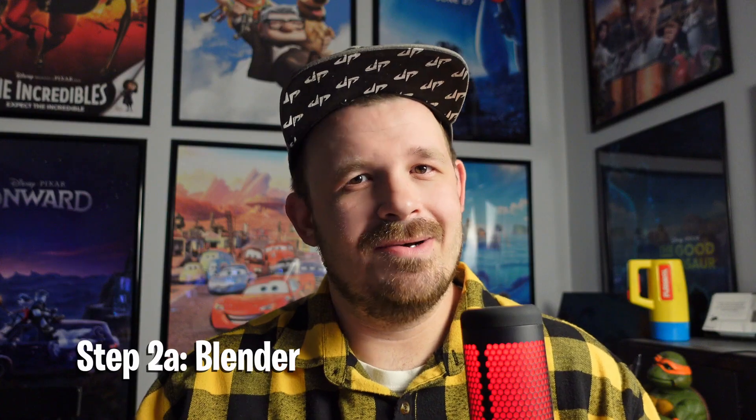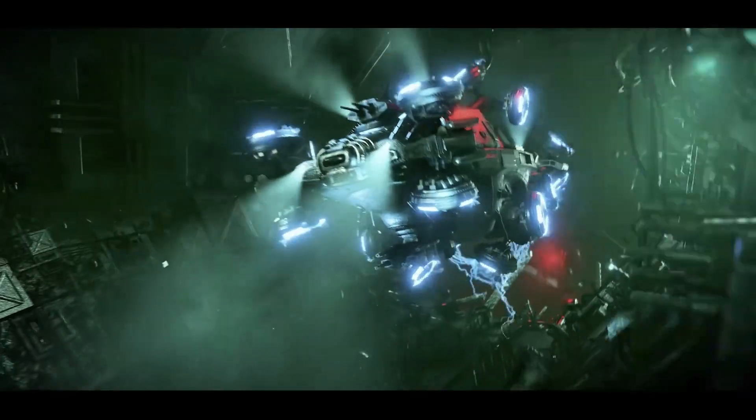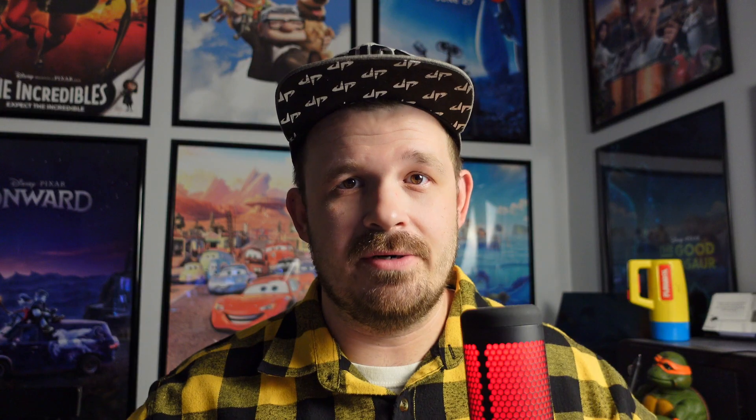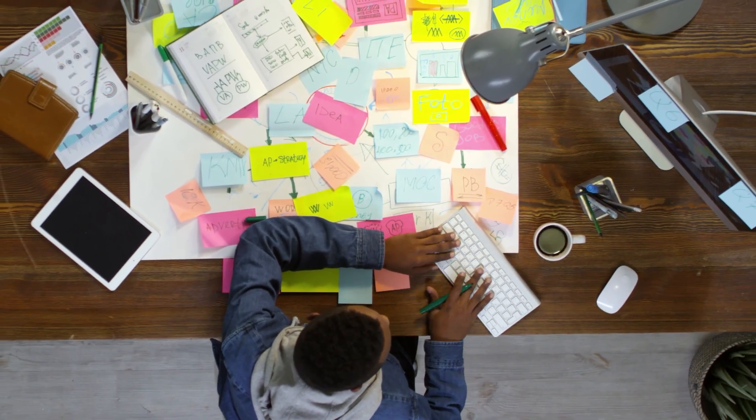If you are new to sculpting — brand spanking new, never really sculpted anything in your life — I've got two paths for you. The first path is to download Blender and just try sculpting: none of the fancy EEVEE renders, geometry nodes, all the wonderful things Blender can do — just sculpting. Or download ZBrush Core Mini, the free version of ZBrush, which is really all it can do. What I want you to do in Core Mini or Blender is two weeks of heavy sculpting — following tutorials, sculpting your own things — about two-plus hours a day, roughly 30 hours total. This isn't going to make you an expert, but it should tell you if you enjoy the process of sculpting or not.